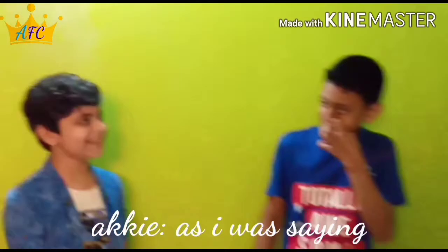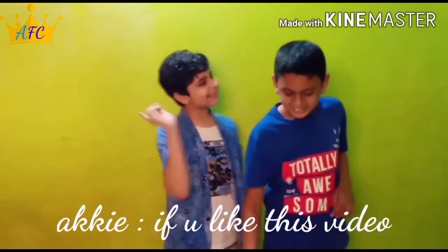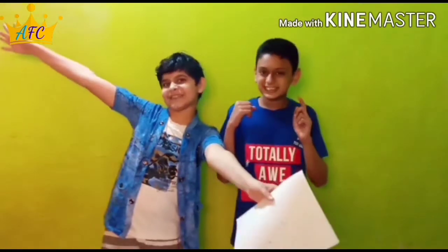Stay home, stay safe. Merry Christmas, I told you. If you enjoyed the video, please like, share and subscribe to Akkie's Fun Corner.